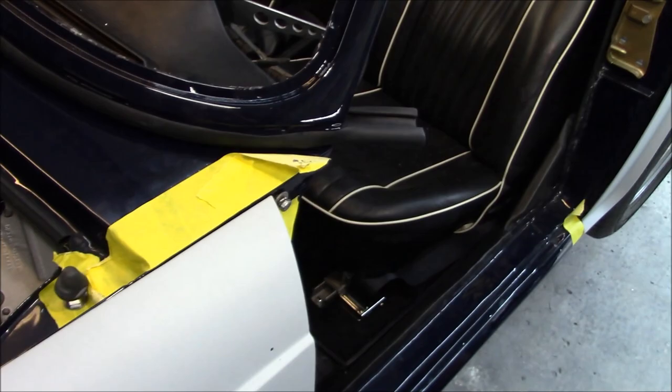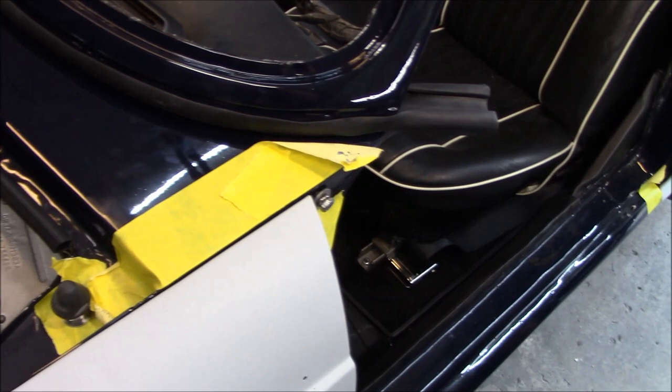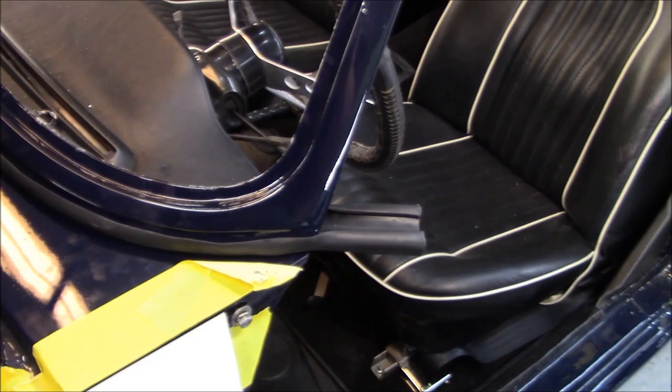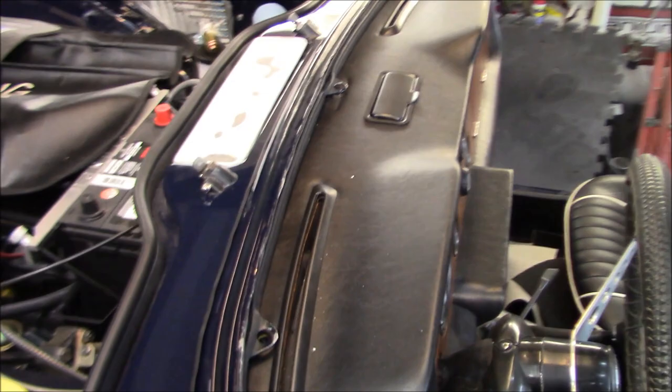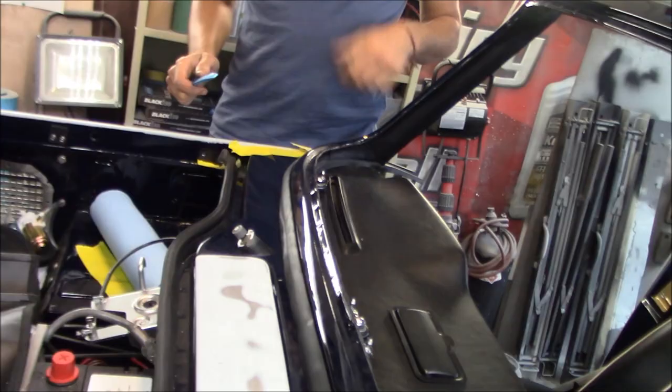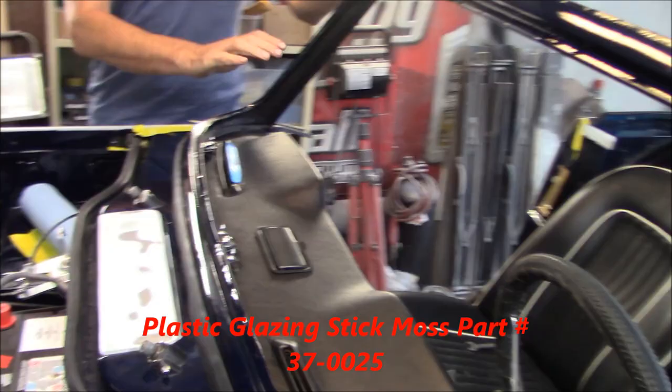We've got the windscreen back installed on the car and of course the seal is folded under, so when we push down we're going to pull that seal out using plastic sticks. The last time I did this on my TR6 I used plastic forks lined up all the way along under the seal — that seemed to work but was a little overkill. Next step is to start feeding the fasteners in along the windscreen and get this fastened down while we pull the seal out. I've also put the tonneau fixing mounts in here, just in case I want to go with a soft top later on.